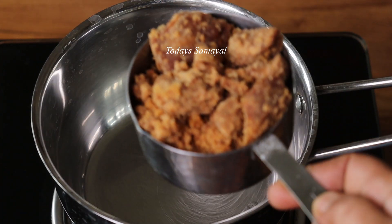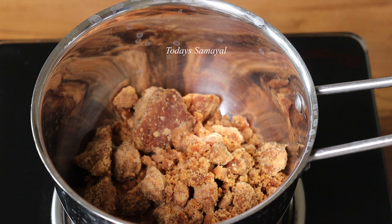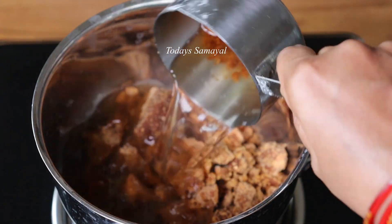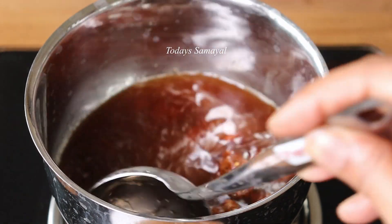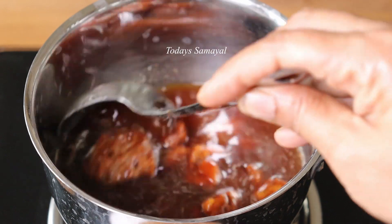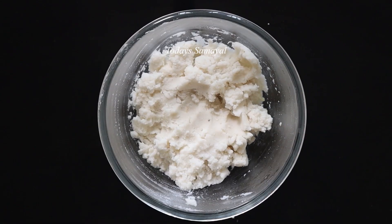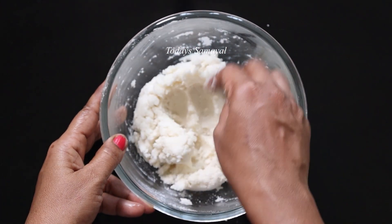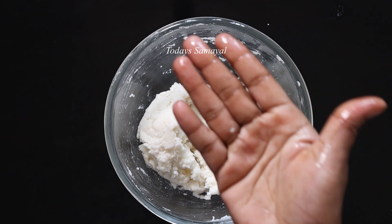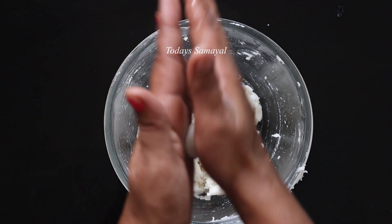Add 1 cup. The bottom is the bottom of the bottom. Now let's try and cut the bottom and cut the top and cut the bottom. Make the bottom of the bottom and cut the bottom. If you have a small piece, you can put a small piece on the top and it will be soft.